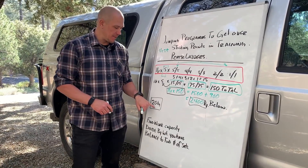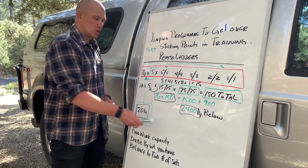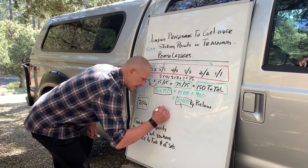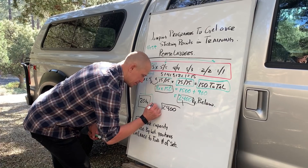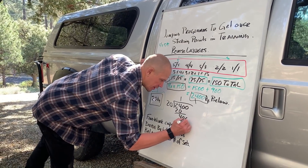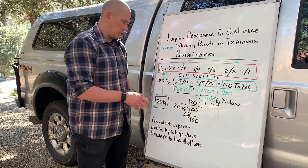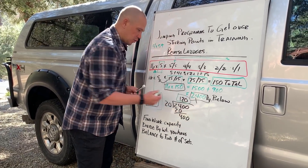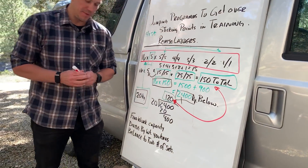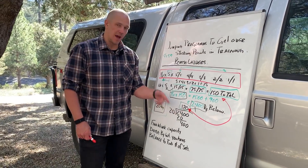To make this interesting, let's switch to a 20K instead of the 16K. If we were going to try to match the work capacity with a 20K, we would take our work capacity of 2400 and divide it by our new weight of 20K. 20 times 120 is 2400, so our new goal would be 120 reps. So 16K at 150 reps equals 20K at 120 reps.